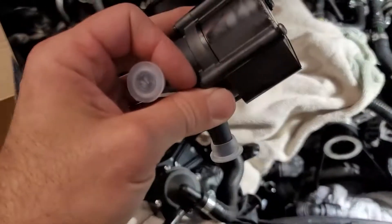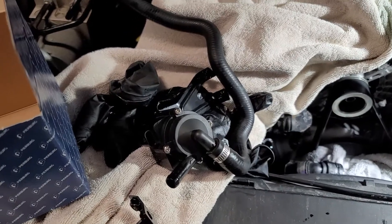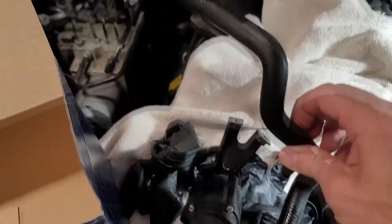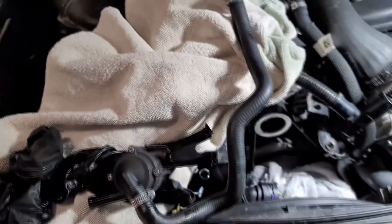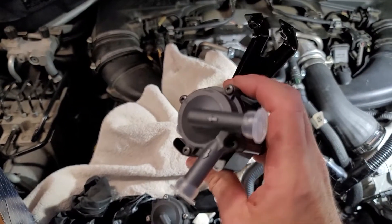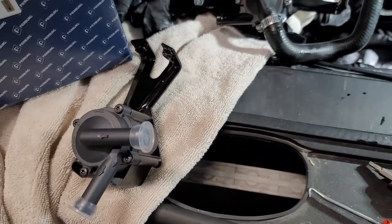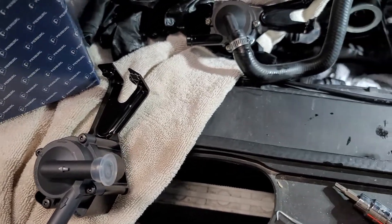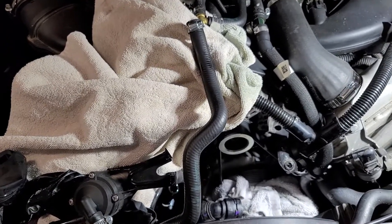Installation is the reverse of removal. Here's one thing I always try to do with coolant systems: before I hook this tube back up and after everything else is back on, I'm going to take a small funnel and fill that with coolant so the pump can get primed. I don't want it to cavitate and overheat. I always try to get rid of as much air as possible.